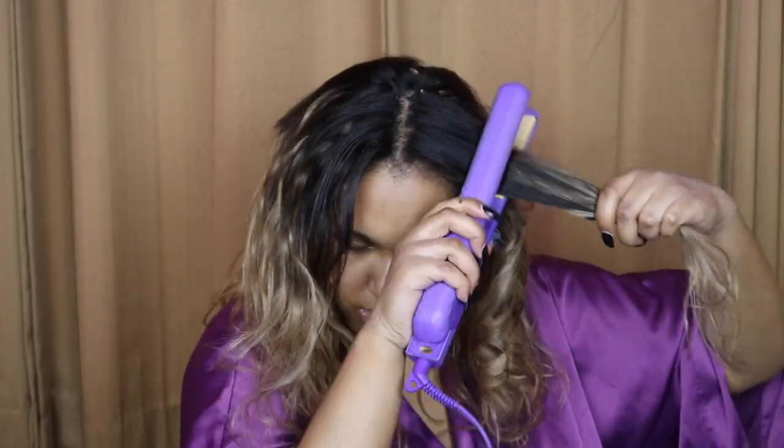I'm going to curl my hair with my flat iron. The way I like to curl is by alternating directions — if I curl one piece backwards, the next piece will be forward. I just alternate going towards my face then away from my face. If you want me to do a more in-depth curling video, let me know.